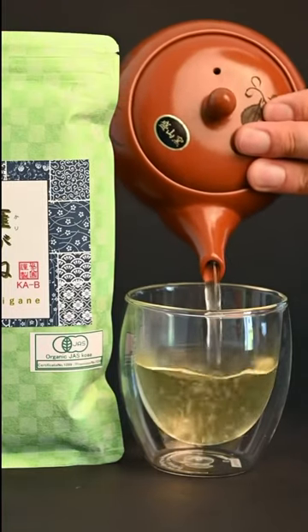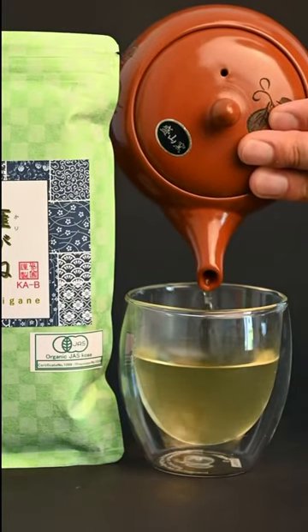For a limited time, we're giving away a free red Kyusu teapot to anyone that signs up for the monthly tea club.